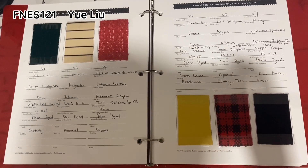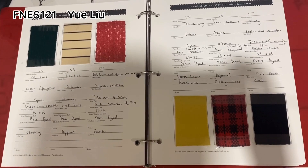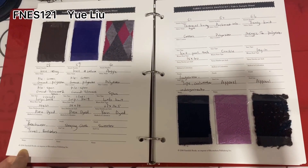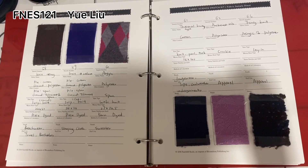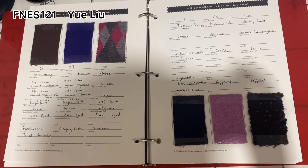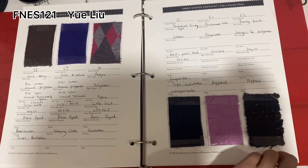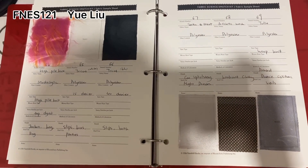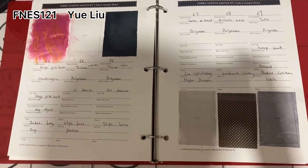Here is number 52 to number 57, and this is number 58 to number 63, here is number 64 to number 69.